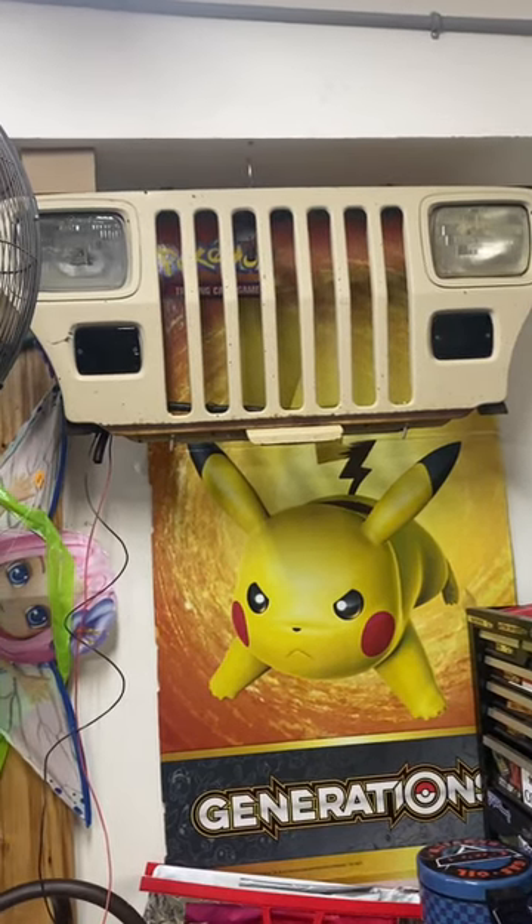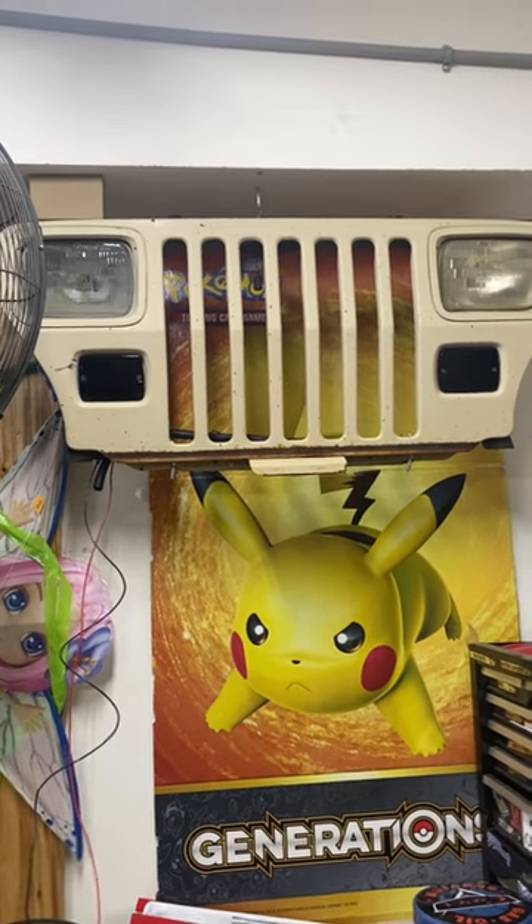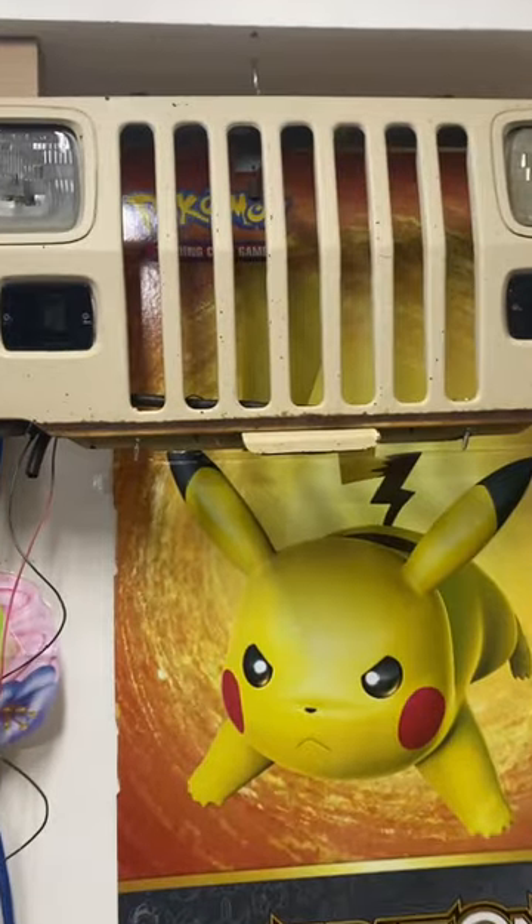Hey y'all, B-Rad Garage here. Got my little random project — took the grill off of a Jeep Wrangler YJ and made kind of like a wall art deal. This is not where it's going to live forever, but just thought I'd show y'all.